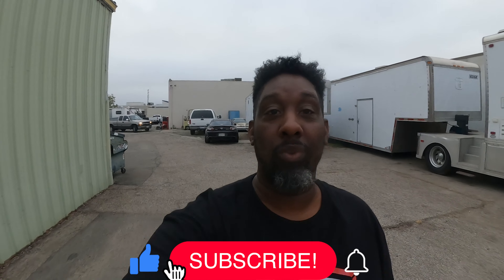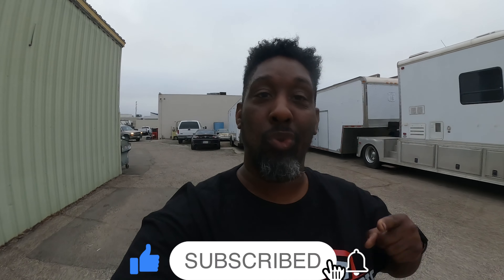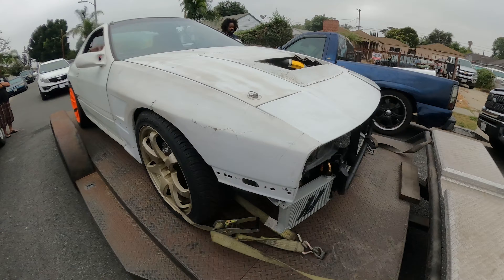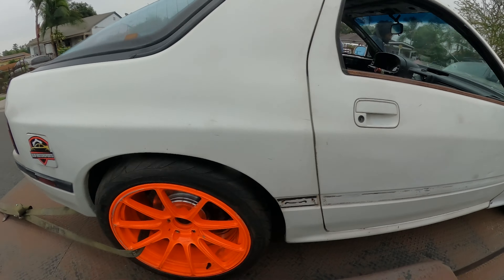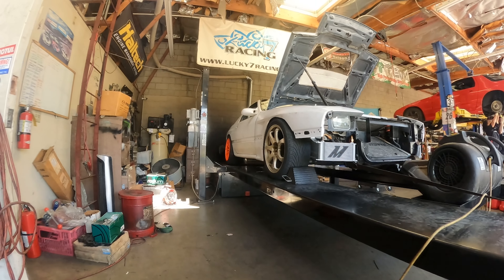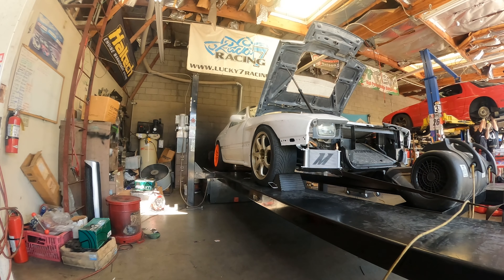What's up guys, welcome back to the channel. Today is a very special day — we dyno tune the Weapon RX7. I'm so excited. We are loading up the truck, getting ready to go pick up the car and head down to Lucky Seven Racing to get started dyno tuning. It's a big risk for me; I've never done this before at all. We are testing it, gonna see how it holds up on the dyno, crossing my fingers.